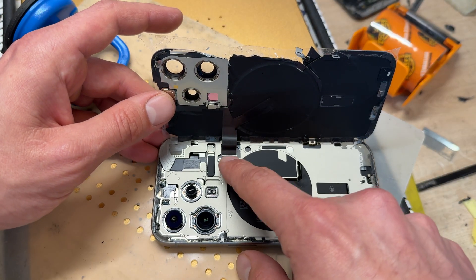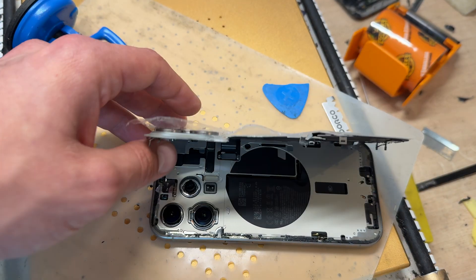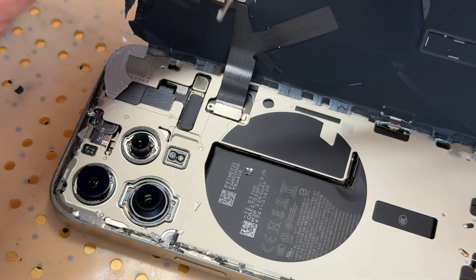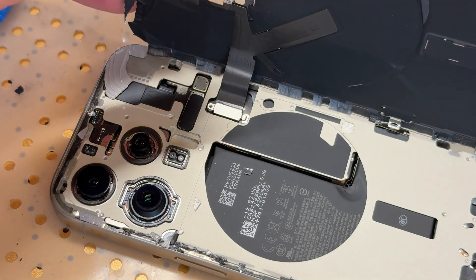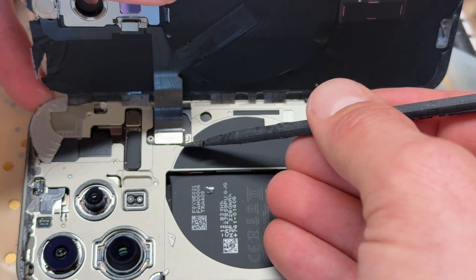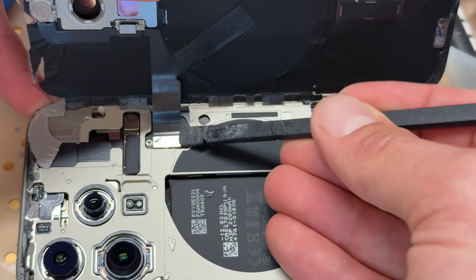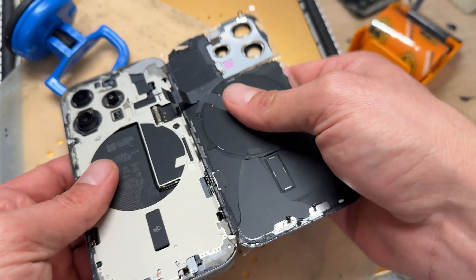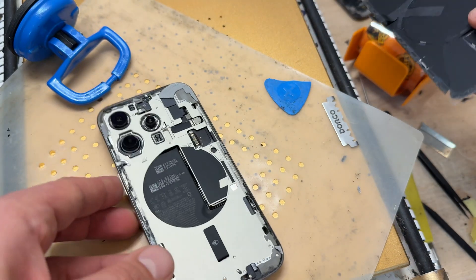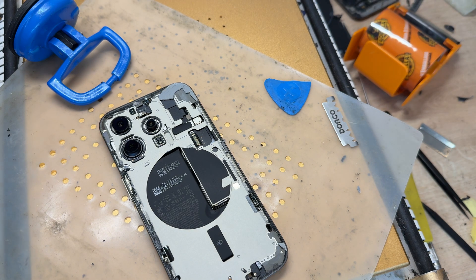There's one tri-wing screw just there — carefully remove that and store it somewhere safe. Then get the plastic pick and ping that cable off, unfold it and snap it away. That was a lot harder than I thought it was going to be.